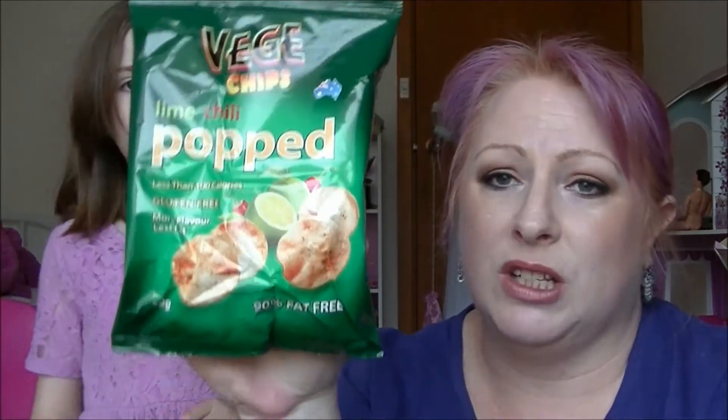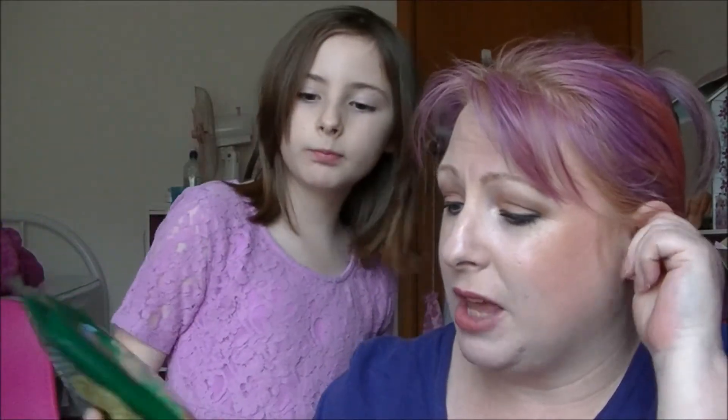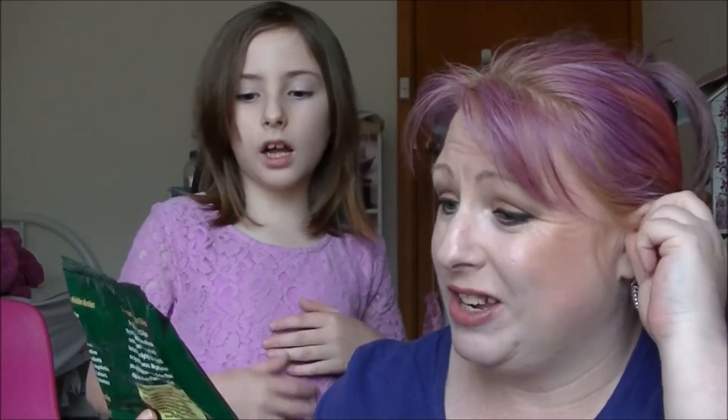They're sweeter than the salted ones. I can taste a little bit of cheese on them. And would you believe we have a third packet — lime and chilli — but I'm not going to eat those ones because I don't like lime and chilli. So three packets of these veggie chips.